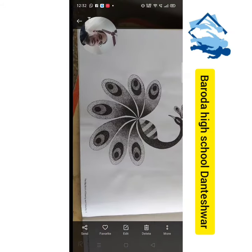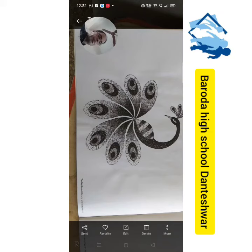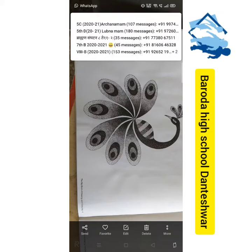पूरा पिकॉक (peacock) आपको इस तरह complete करना है। जब पूरा हो जाए तो मुझे drawing भेजना। Thank you.